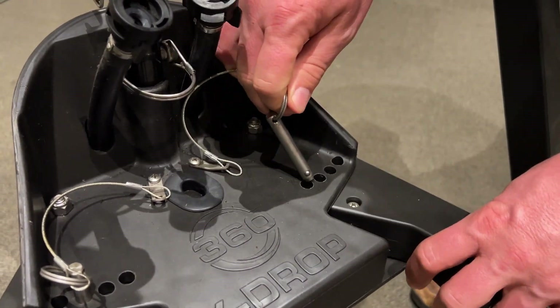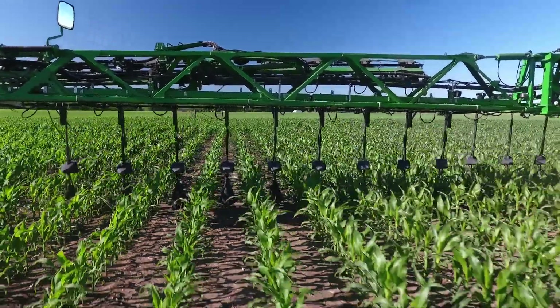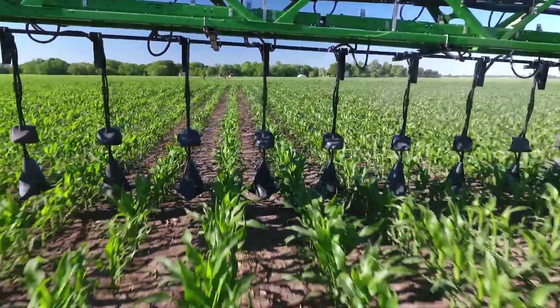The two hoses are connected to adjustable wings that can be set either narrower or wider depending on your plant growth stage or your row width. The base of the YDROP itself is weighted and quite aerodynamic, which helps to keep it down at its optimum position — 12 inches off the ground — as well as centered in the row, which gives us that proper placement we're looking for.